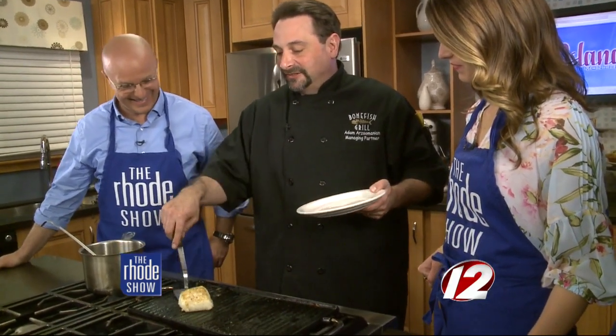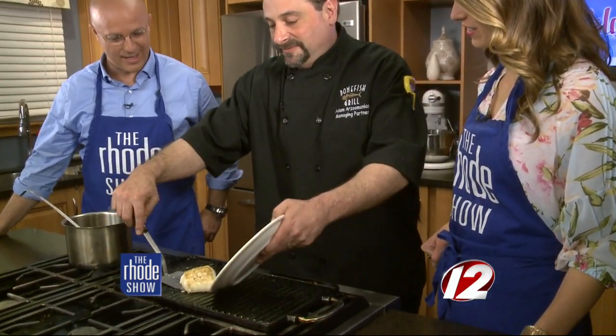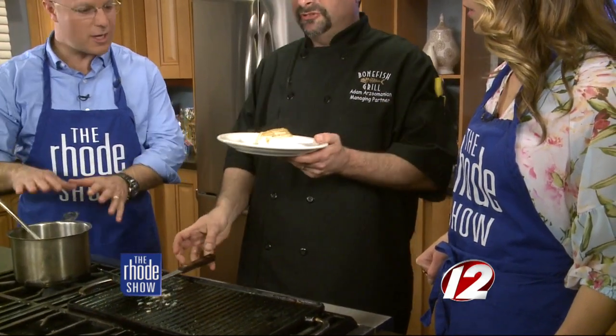Now we plate it. We've got a nice sizzle going there. Let me talk about this sauce again, because this can go on anything, not just the sea bass.